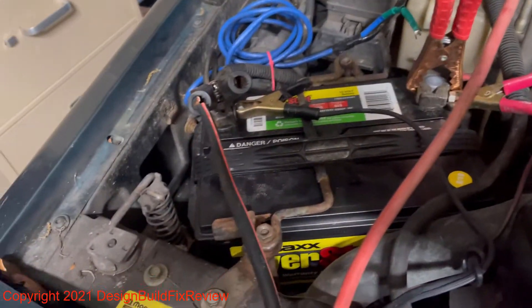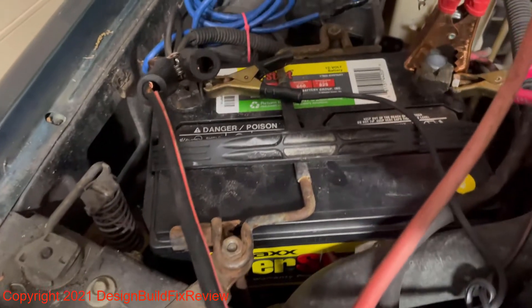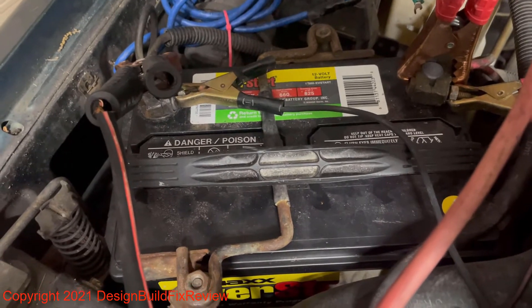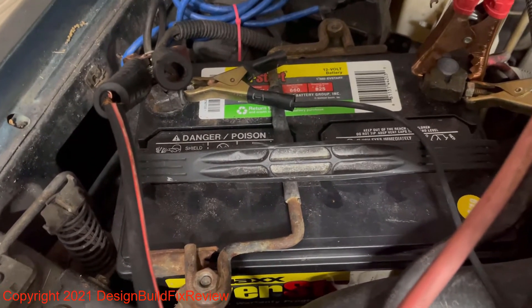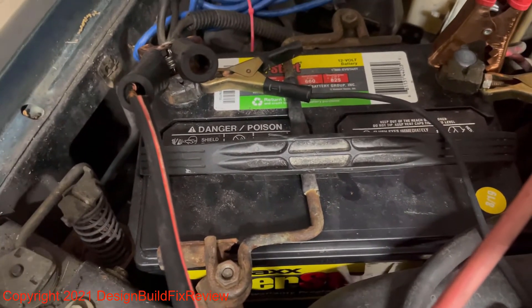If you ever have a battery that is totally dead — like you had something on for days and weeks, like this one. There must have been a light on for at least weeks to a month on this car, and the battery was at total zero. I put an ohm meter on there and the voltage was zero.